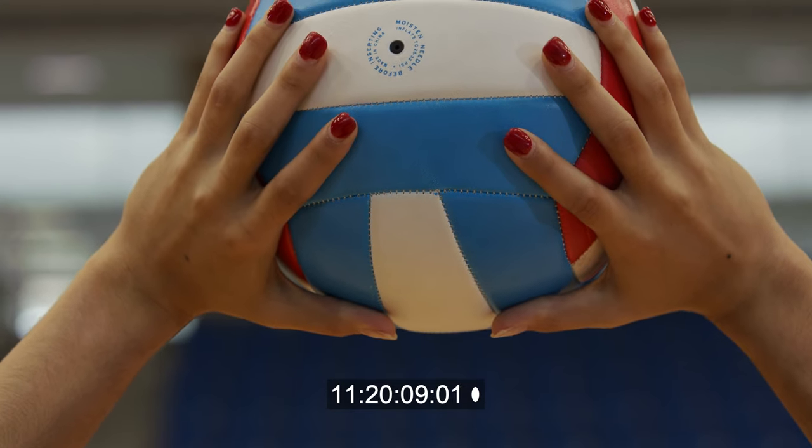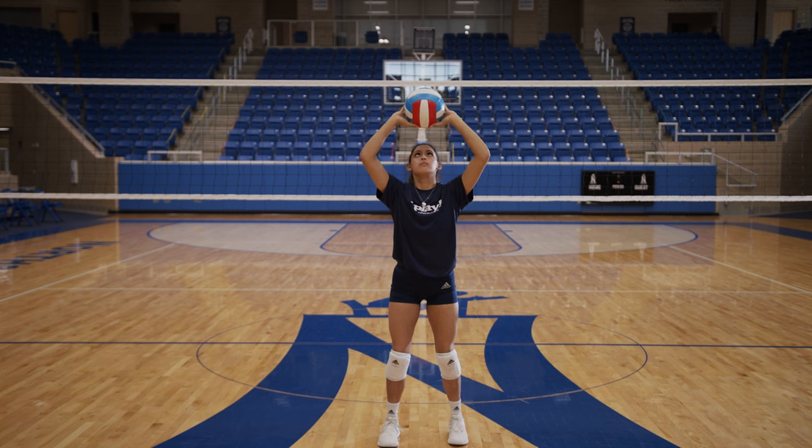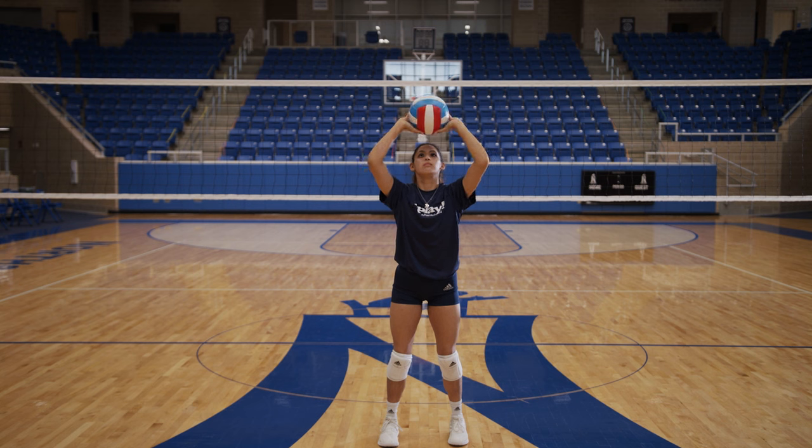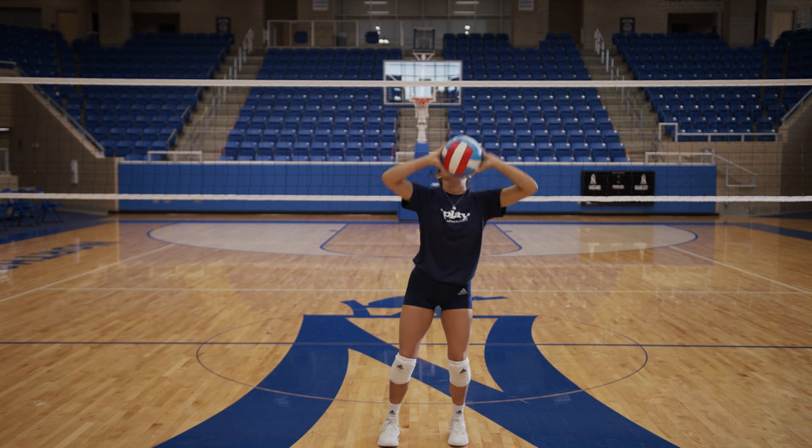Hands should be in the shape of the ball right above your forehead. The ball should only touch your fingers and never the palms of your hands. You can only use this method of passing when the ball is above your head. If you try to use this technique when the ball is below your head, the referee will call a lift and the ball will be awarded to the opposing team.